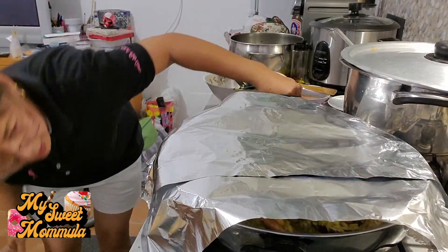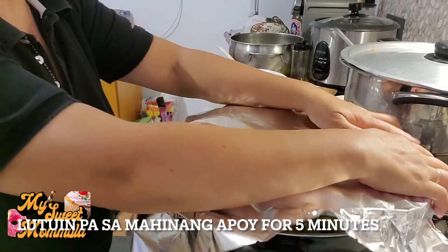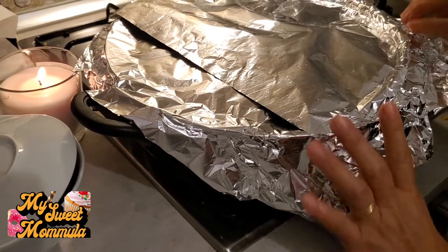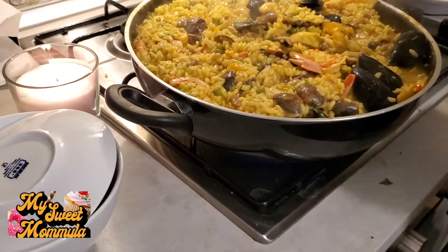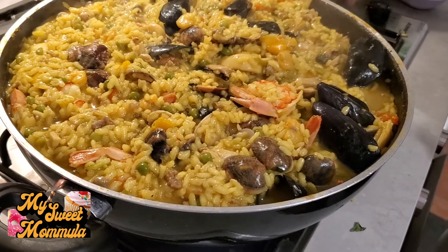At sa mahinang-mahinang apoy po, ayaan muna natin ng mga 5 minutes. Okay, at ready na po ito. Ayan, tingnan ko natin ulit — wow wow, ang ganda! Ito na po. Okay, patayin na po natin ang apoy.